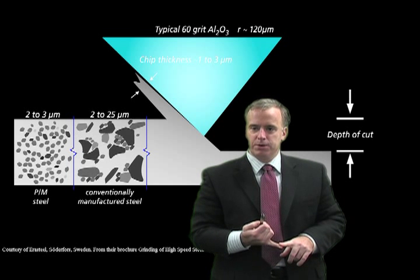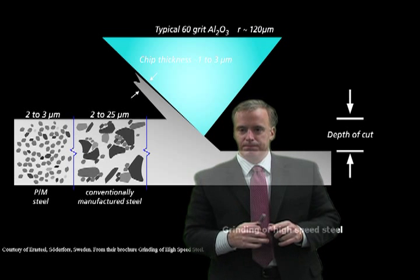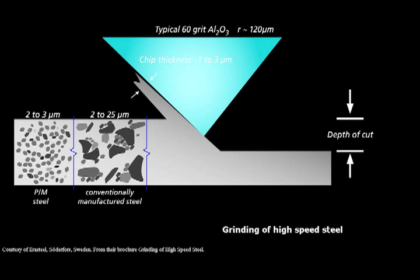But not all things are always equal. Let's look at what actually makes powder steel easier to grind. High speed steel is composed of basically two components: the steel matrix, which has a hardness of 850 Vickers or 65 Rockwell, and within that steel matrix we have small hard tungsten, molybdenum, or vanadium carbides. Now those carbides — especially the vanadium carbides — are harder than the aluminum oxide grits in the grinding wheel.